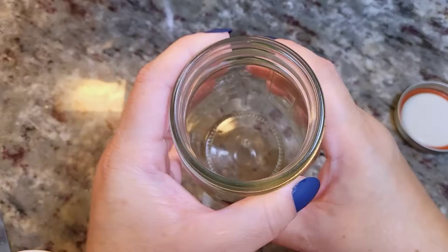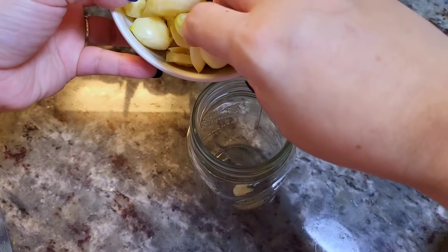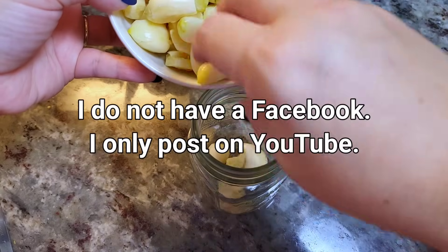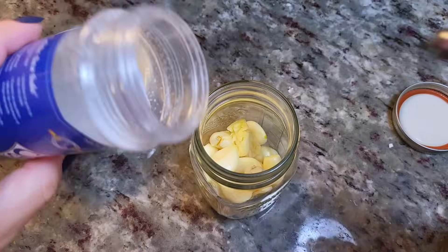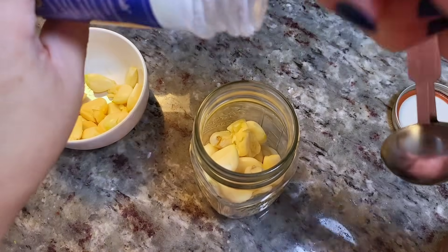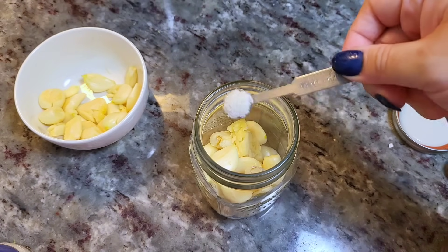In my mason jar I'm going to add half of the garlic first. Then I'll add a quarter teaspoon of my Celtic sea salt, just kind of shake it on top of that first half of garlic.